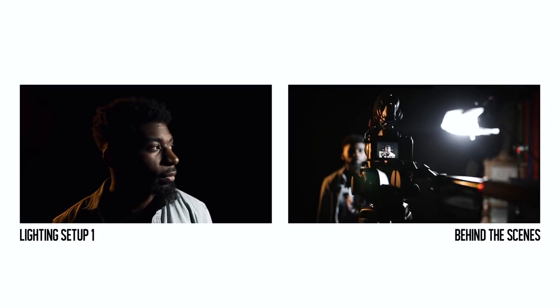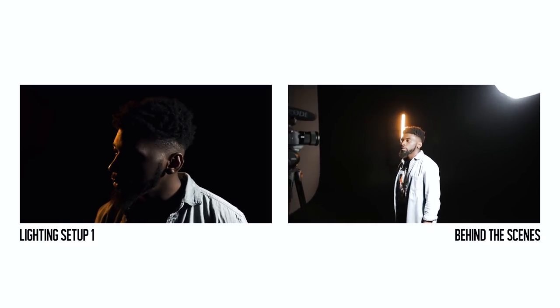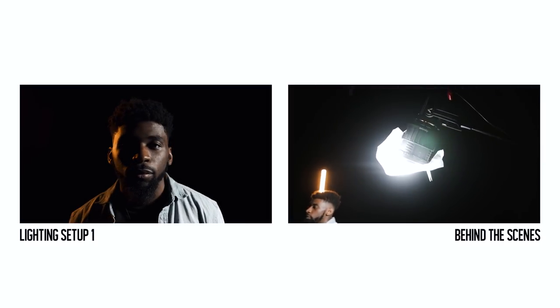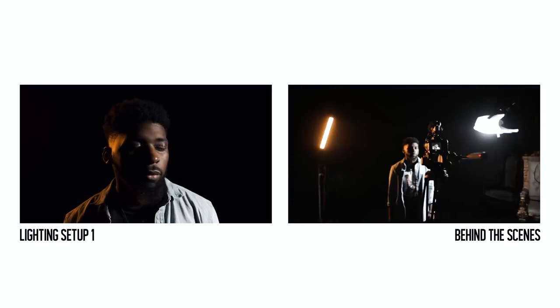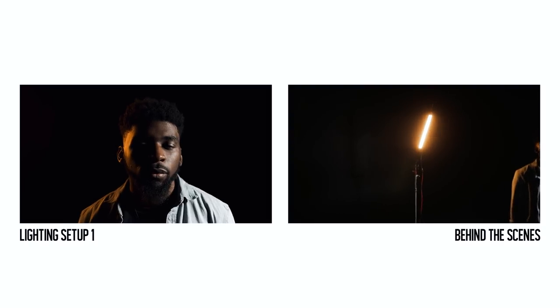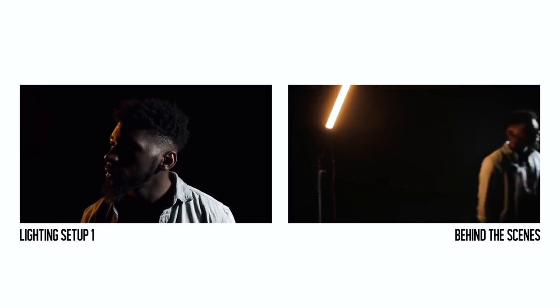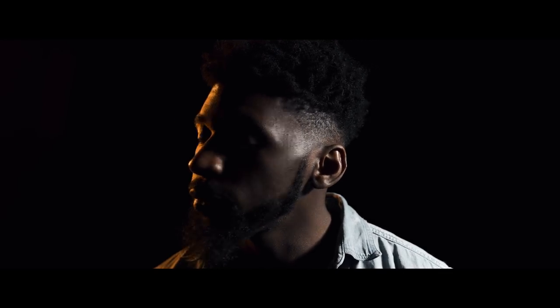For this first setup I had the 120D with the Fresnel attachment. Typically I would use a light dome — maybe the bigger light dome or the mini — but we had the Fresnel on and didn't have a dome with us. I went at a side angle, a 90 degree angle, shooting on the side of his face. On the opposite side towards the back I had a kicker light, which was a two foot quasar tube light set all the way to tungsten — an orange light — bouncing off the other side of his head. It's a very simple, easy setup and it looks good.